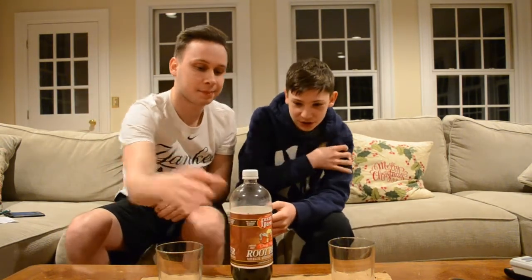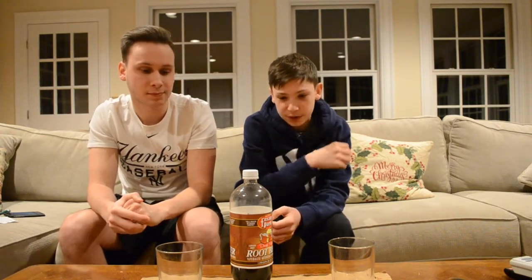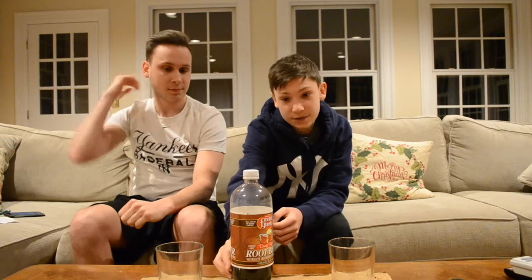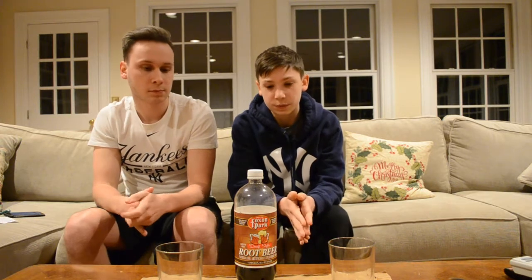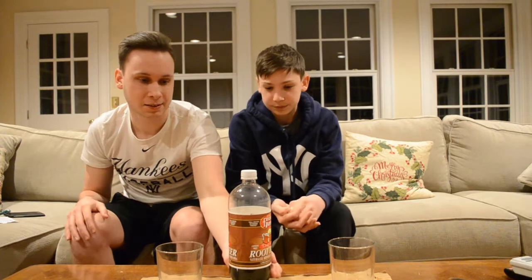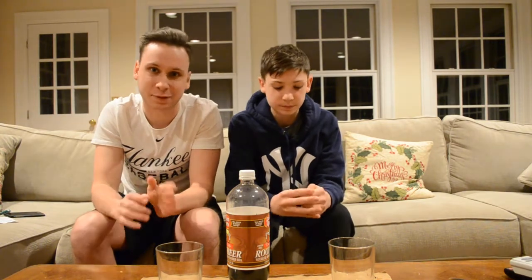Something noteworthy to mention is that for each eight ounces, there's only 23 grams of sugar and just 85 calories — very much on the small end compared to what we've tasted in the past. So not a lot of sweetness. I'm not big into the sugar and I don't like root beers trying to be like something they're not, so hopefully that bodes well for the taste. I guess we'll see.